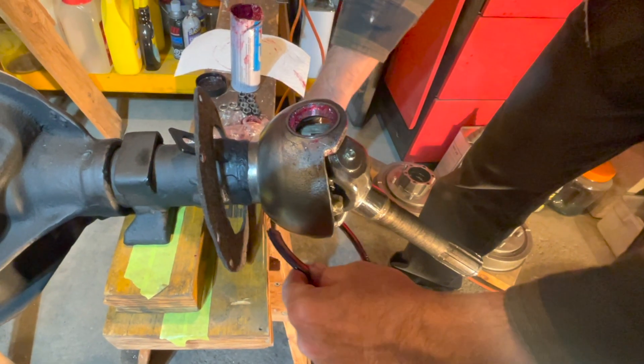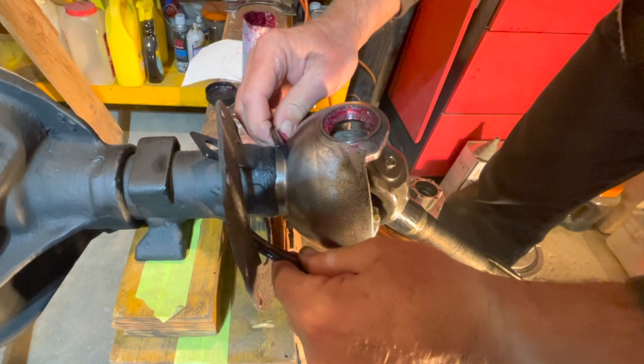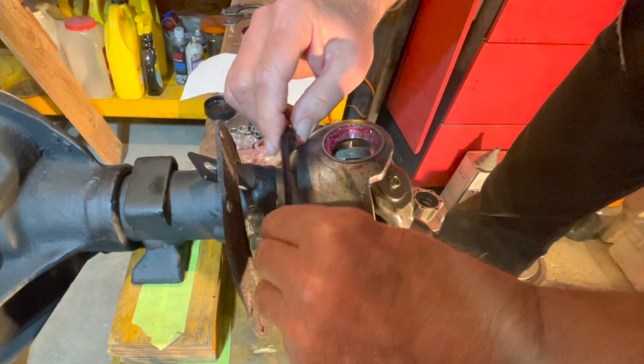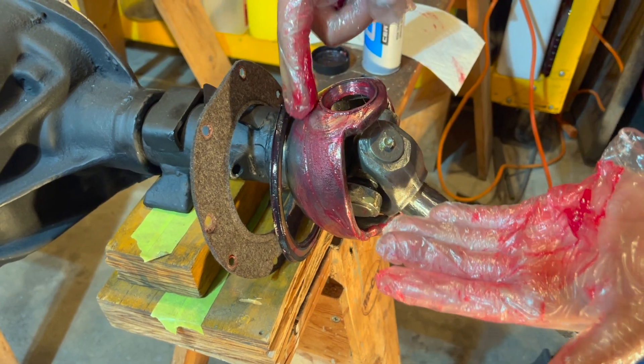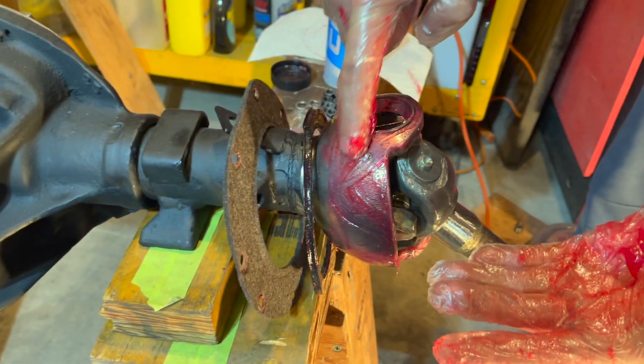To install your rubber seal, push it from underneath on your axle and the split will just open like that and slides right on. Make sure to apply some multi-purpose grease to the ball on your knuckle before we install the knuckle, just to provide some lubricant.